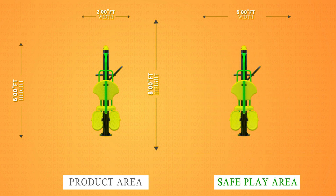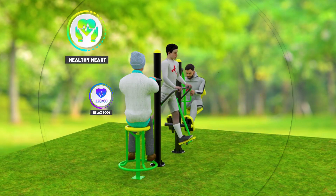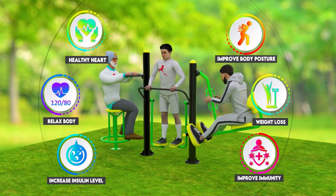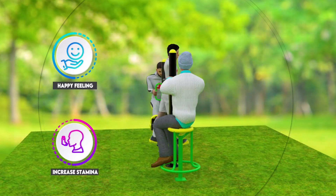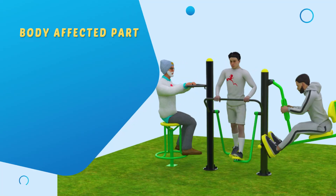The safe play area is 5 feet width. The key benefits for our product GE68 are: healthy heart, relax body, increase insulin level, improve immunity, weight loss, improve body posture, happy feeling, increase stamina, suitable for everyone, and low cost.